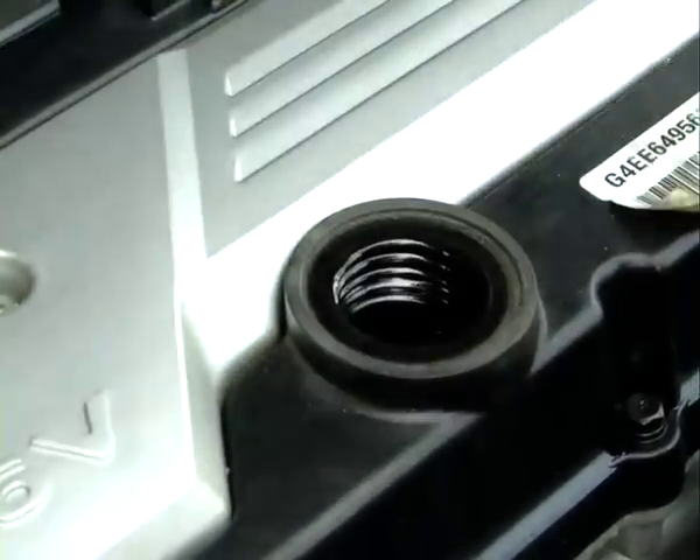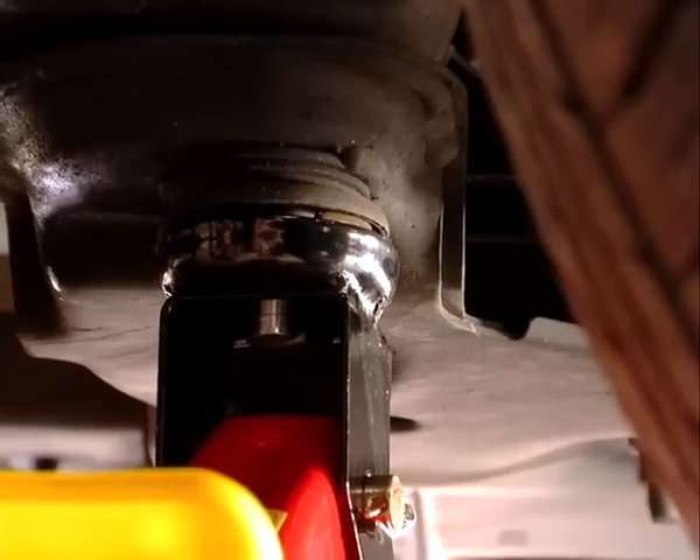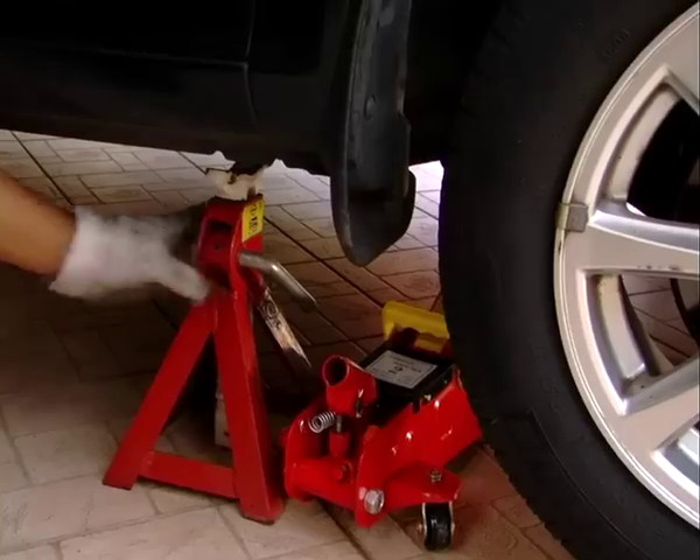Before you drain the oil from the bottom, it helps if you open the oil filler cap on top. This will even out the air pressure and help the oil drain easier. Jack up the car at the crossmember, and once it's at the right height, put at least two stands for safety.